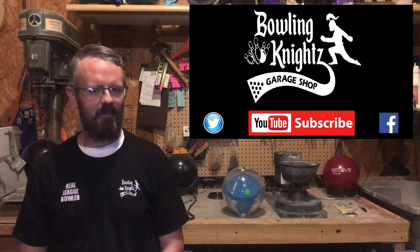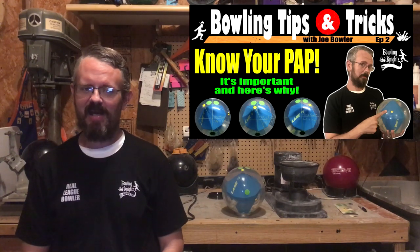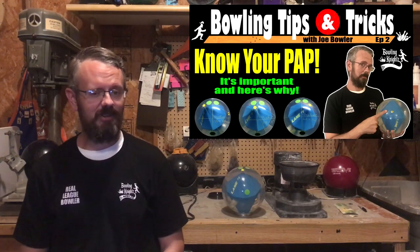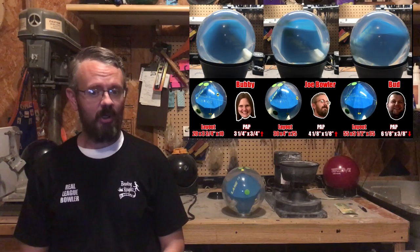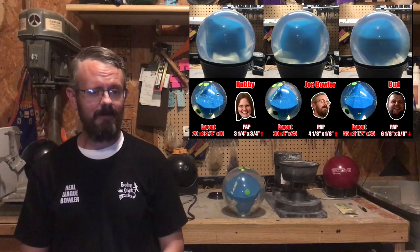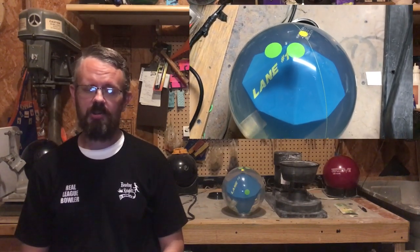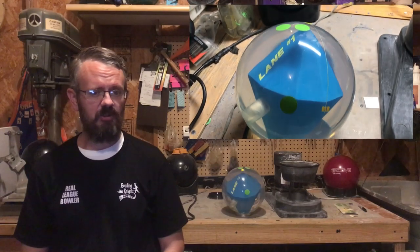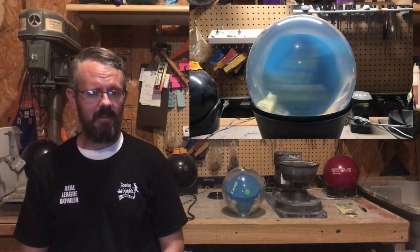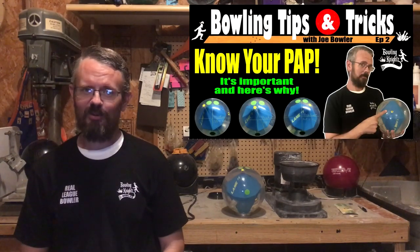What's up, bowlers, and welcome back to the Bowling Nice Garage Shop for another episode of Bowling Tips and Tricks with Joe Bowler. Today we're going to be taking a look at why knowing your positive axis point is important and what effect it can have on your bowling ball layouts and motion. A pin-up or pin-down drill for one bowler can look and roll completely different for you based on your PAP coordinates. So let's get right to it.